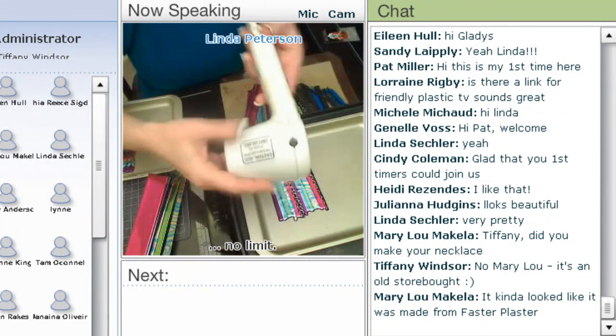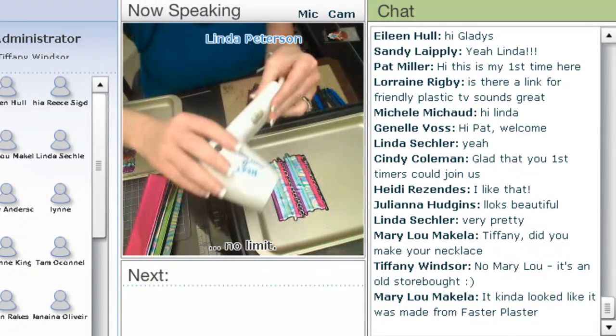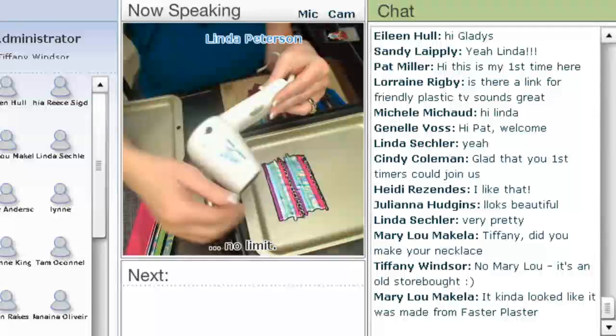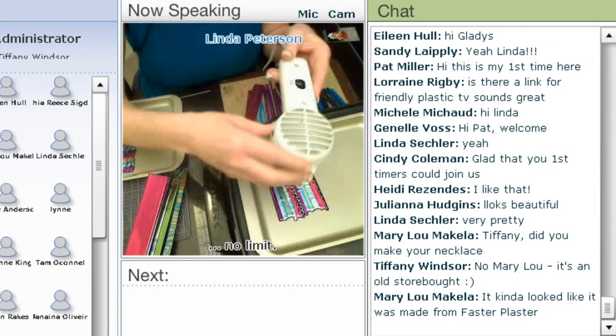You can also use a heat gun, a heat tool. The heat tool is probably one of the better options because it doesn't blow a lot of air. So when you're trying to heat up your plastic strips, they won't blow around.